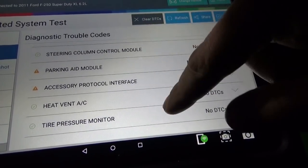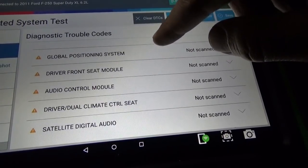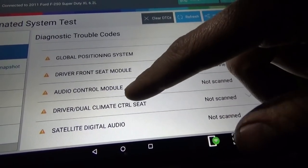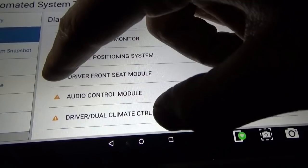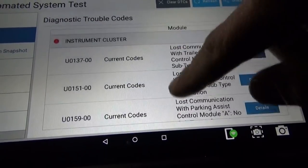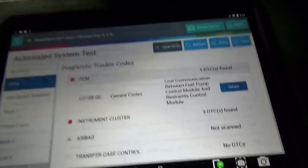Parking aid module not scanned, accessory protocol interface — honestly I don't even know what that module is. Some of these options like dual climate control seat — we don't have that — so it could mean that option just isn't installed. But some of these we do have and they're not online. Next thing we do is get a wiring diagram for this network and see what's on the tree, and what could potentially be causing no-com with several modules.